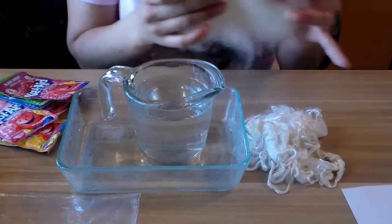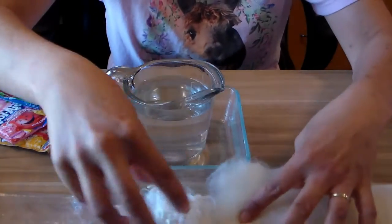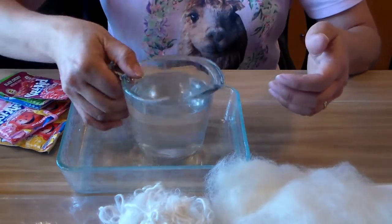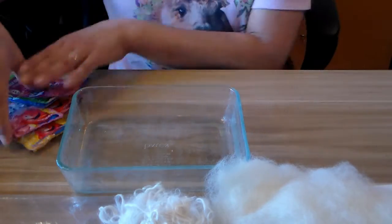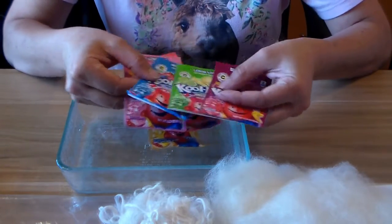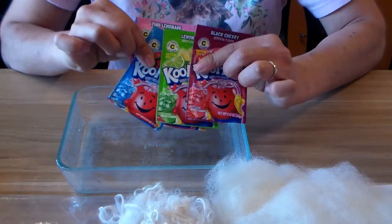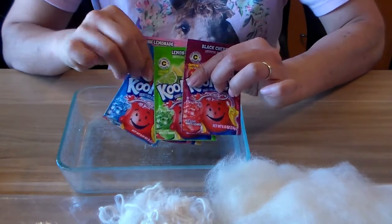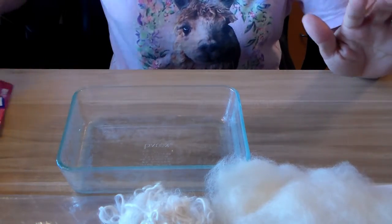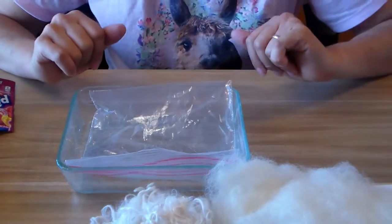Let me start with the supplies. You'll want some bats and some locks, some water, a Pyrex or something that can go in a microwave. You'll want some fun colors — these are Kool-Aid packets that I get at the grocery store. They don't have sugar in them, and they already have citric acid in them so it sets the dye. It's like one packet with water and you can dye your fiber.